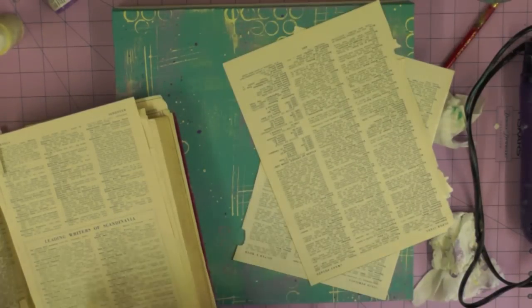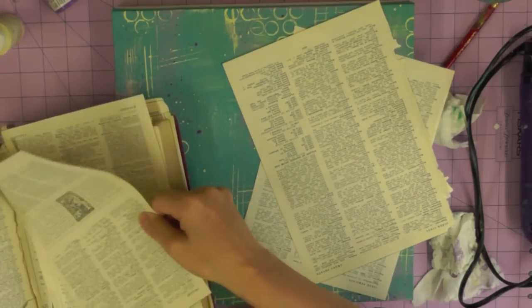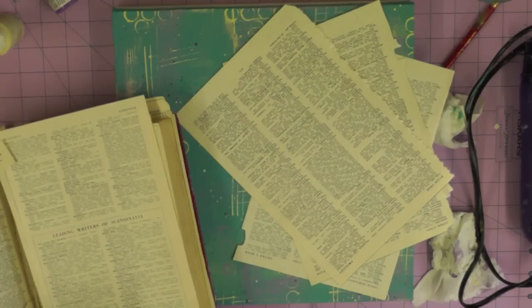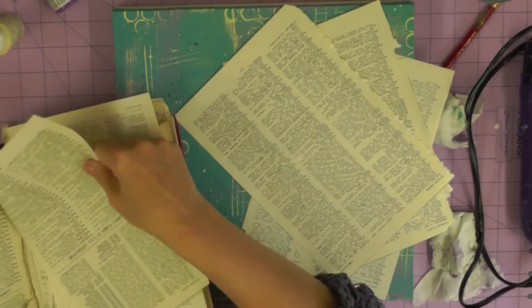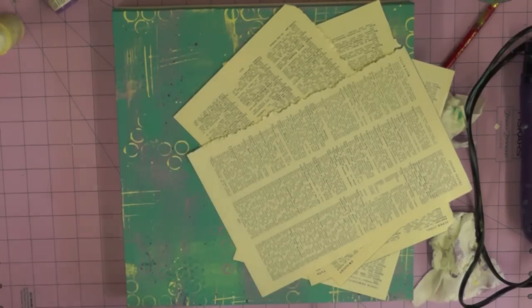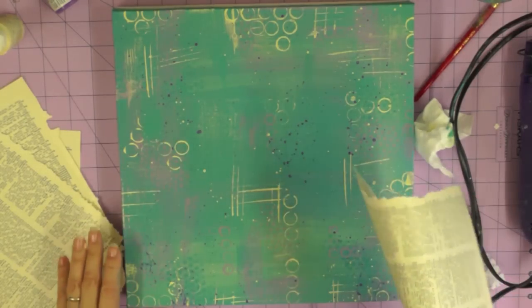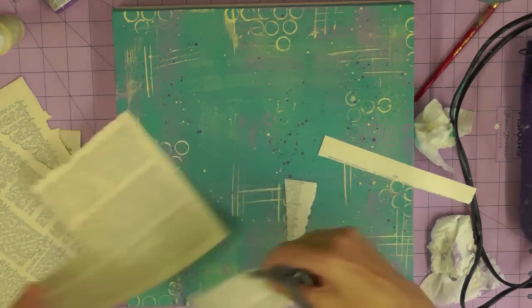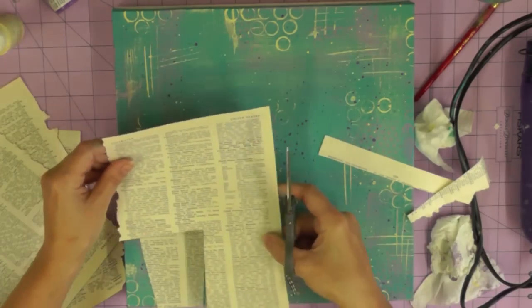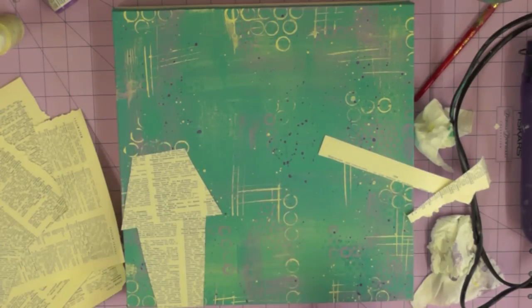Anyone who watches my mixed media videos knows I like to use a little bit of book page in my design, and this one's going to have quite a lot. I'm removing a few pages from an old dictionary to create the design on this canvas. If you go to charity shops I'm pretty sure you'll find one — it doesn't have to be a dictionary, it could be a novel, just something with printed pages. If you're a little bit unsure you could draw your house shapes onto your book pages with a pencil, but I'm going to get straight in there with my scissors, cutting out a few shapes and altering them as I move them about on my canvas.